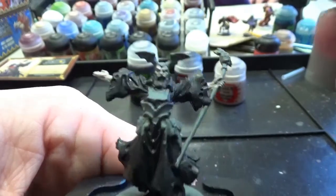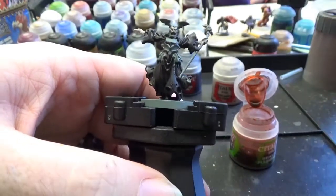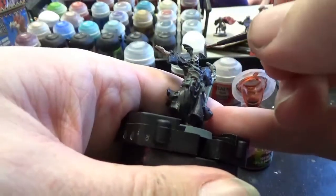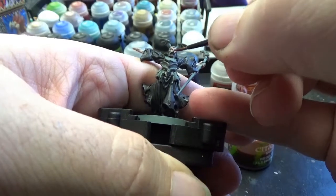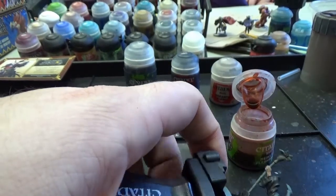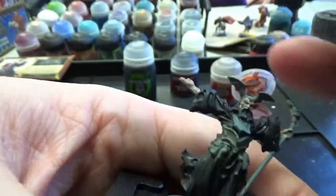We now have our ink applied, as well as our Rakarth Flesh, which is going to be our base coat for the flesh. I'm going to grab our Reikland Flesh Shade and cover him up in it. That'll give a kind of cherry wood color to his skin — don't worry, we're going to brighten that up because he has such ashy-looking skin. Just lightly go over that, and with your brush clean, pull any excess. You don't want too much on this one.